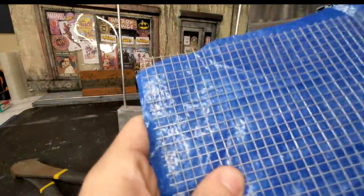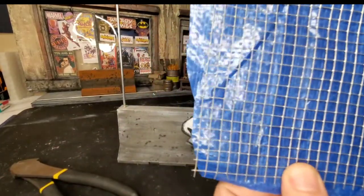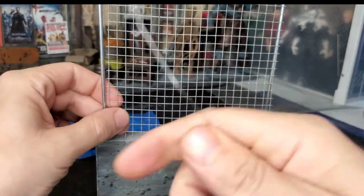Whenever you find extra pieces laying around your house from different projects or even things that you're about to recycle, it's always good to give it a second look to see if you can get some use out of it.